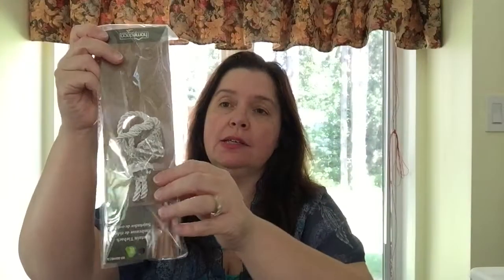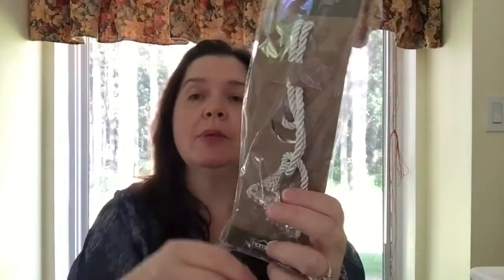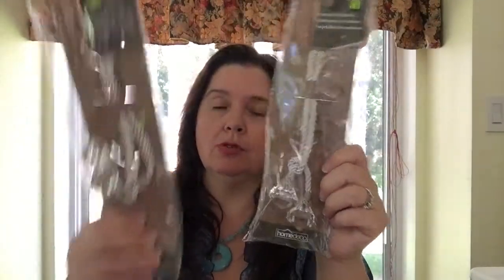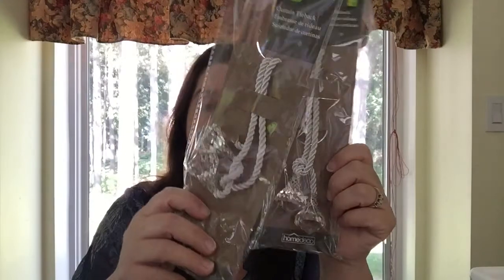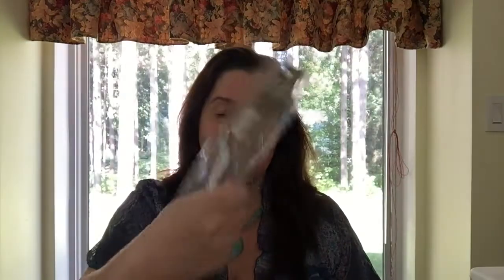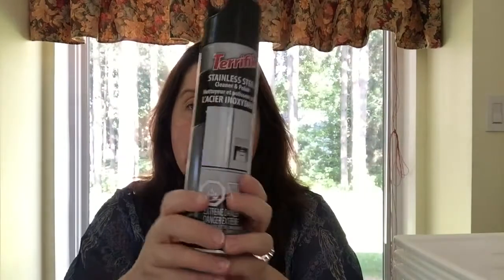I bought two curtain tie-backs — these are for my bedroom. If the project idea I have in mind doesn't work with them, I'll use them to actually tie back curtains if I install new curtains. They only had two left — the white ones with the crystal ends — and these are $1.50 each.